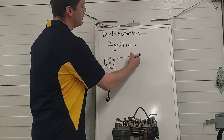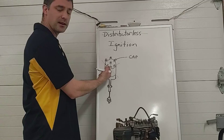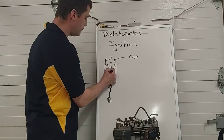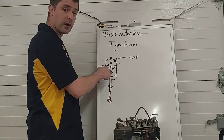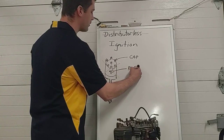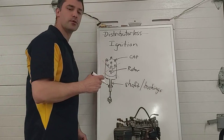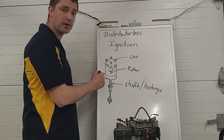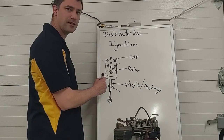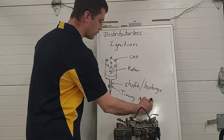The distributor cap can degrade, it can crack, it can become susceptible to moisture, and the terminals inside can get corroded and oxidized from the sparks. The rotor spinning inside will have its tip wear away from sparks jumping off it — it's a plastic insulator that can degrade and let voltage go to ground. The distributor shaft and bearings will wear out, develop play, and affect ignition timing. And where the distributor goes into the engine has to be adjusted to set timing.